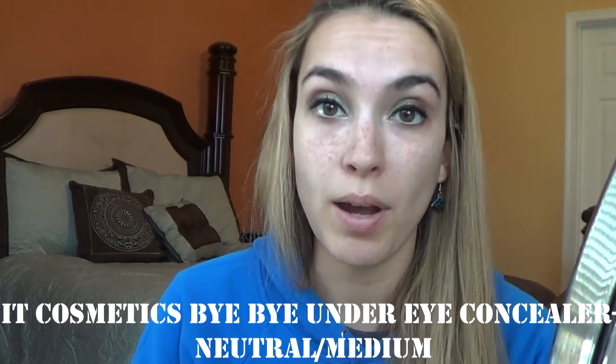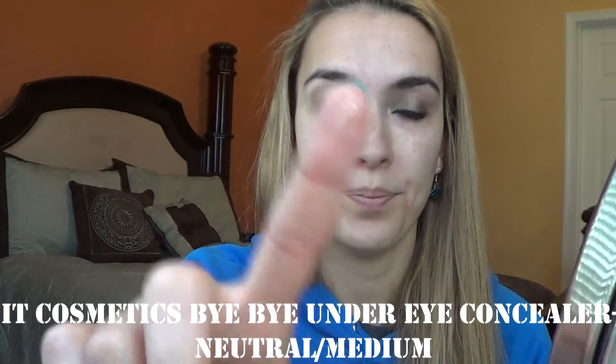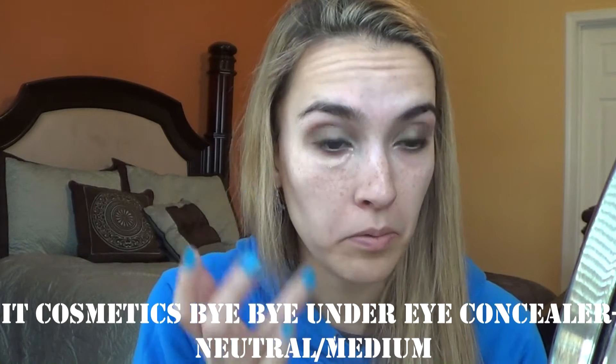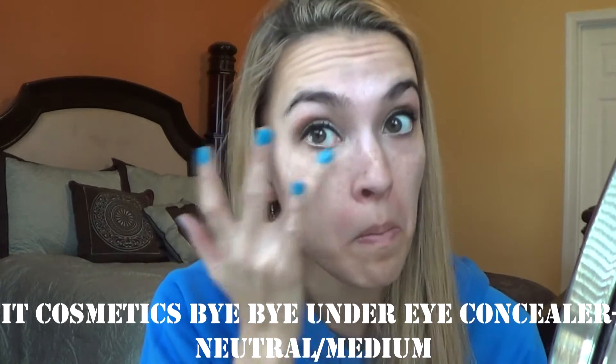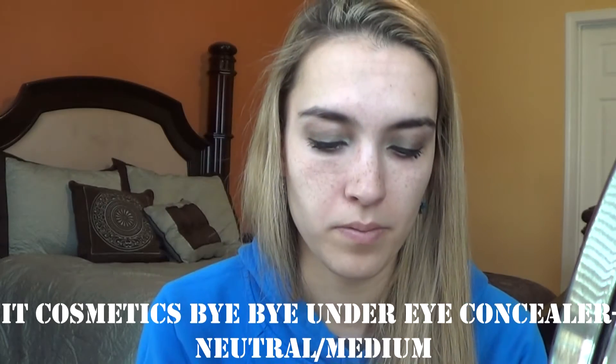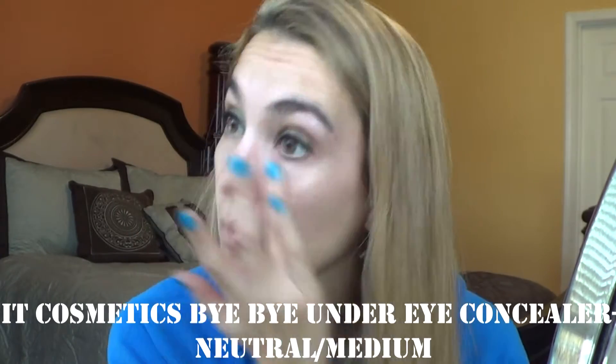So my eyes are pretty good. Now I'm going to go in with my concealer. I'm going to use my It Cosmetics Bye Bye Undereye — I do have a review on this, I'll link it down below. You only need a small dot-size amount and I like to just put it right under my eye. And I like to conceal a little bit right under my nose because it does get red there. I'm going to use my Evelyn Iona Concealer — I got this in an Ipsy bag.